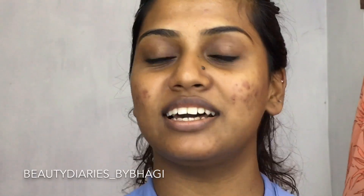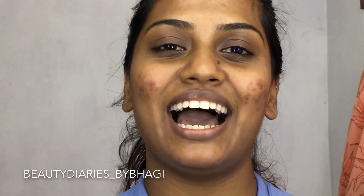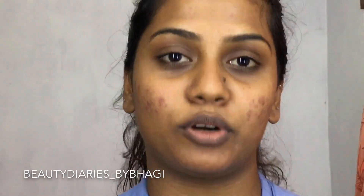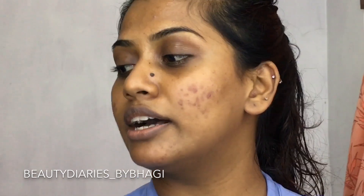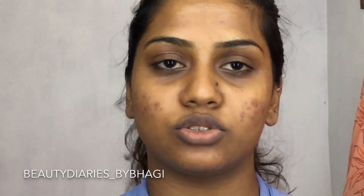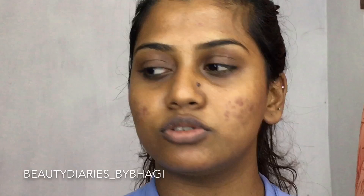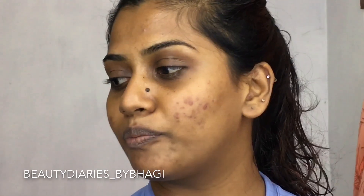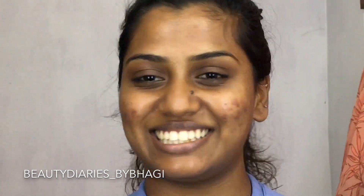Hi lovelies! I'm Bahi, and today I plan to do a brow tutorial for beginners, because I am a beginner too. I just wanted to share how I do my brows to get them neat and clean — on fleek. So let's get started.